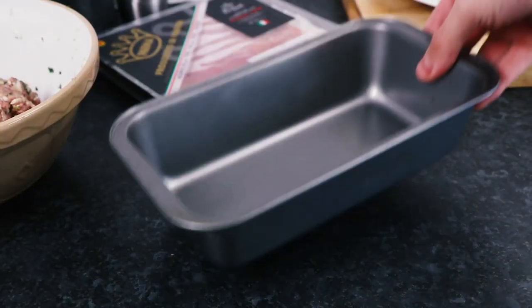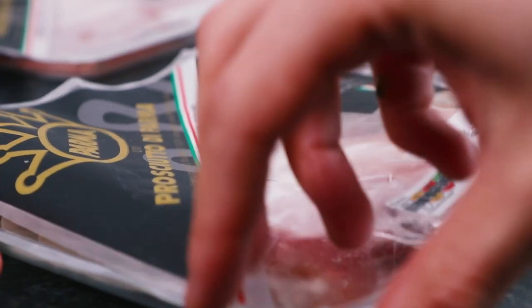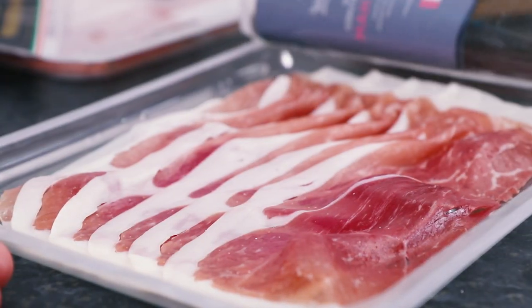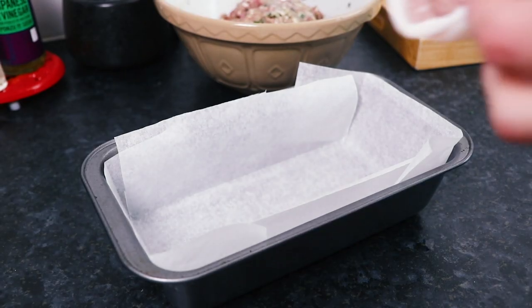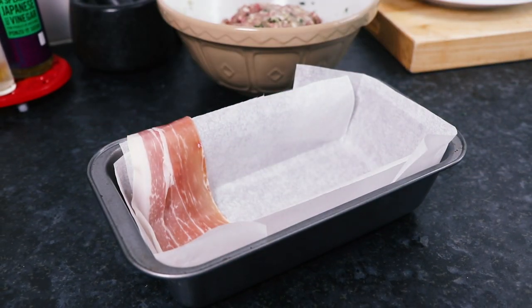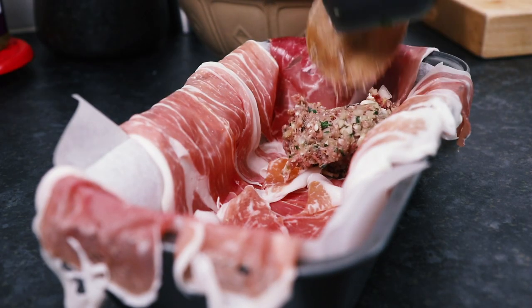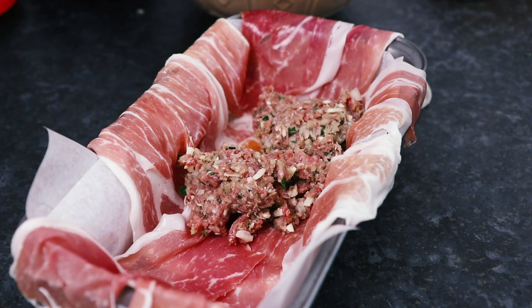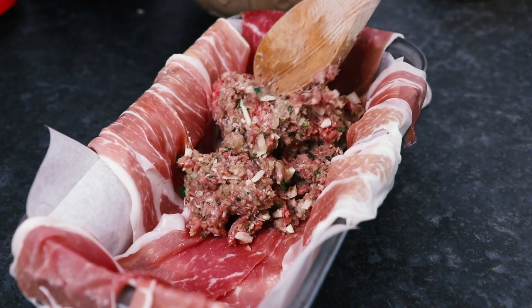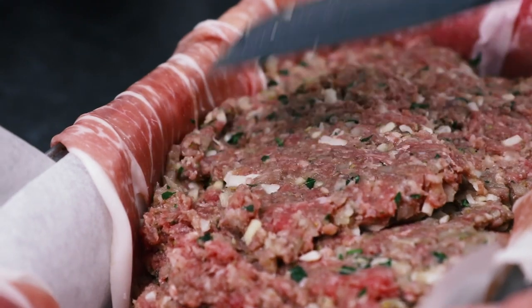Next, take a loaf tin and line it with some greaseproof or parchment paper. Then take about 100g of parma ham and line the loaf tin with each of the rashers. If you find the loaf tin too big, don't panic — simply line as much of it as you need with the parma ham so it can be filled with the beef filling. Then empty all the filling into the loaf tin and be sure to press it down so it's nice and compact.